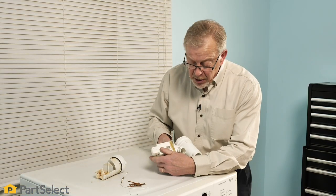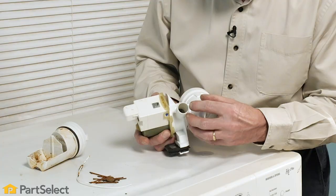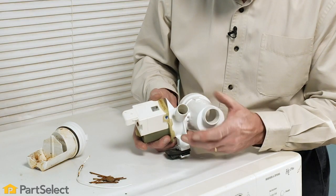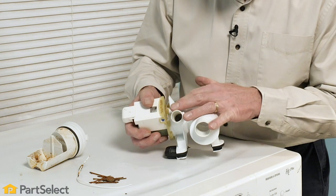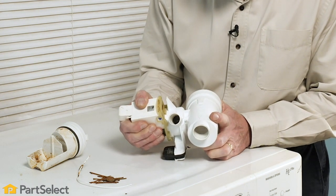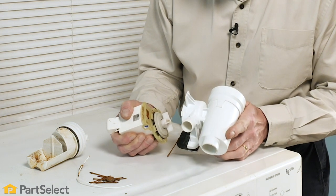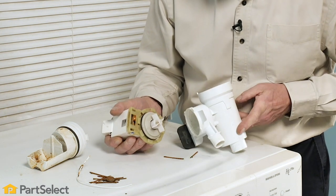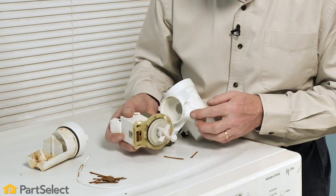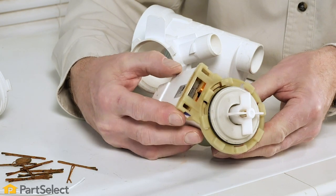With it removed from the washer, we also have a second view through the outlet part of the pump, and looking in there it does look like there may be some damage. We're going to remove the pump housing from that motor just to get a better look. As suspected, there is damage to that pump impeller and the pump is no longer usable and will need to be replaced.